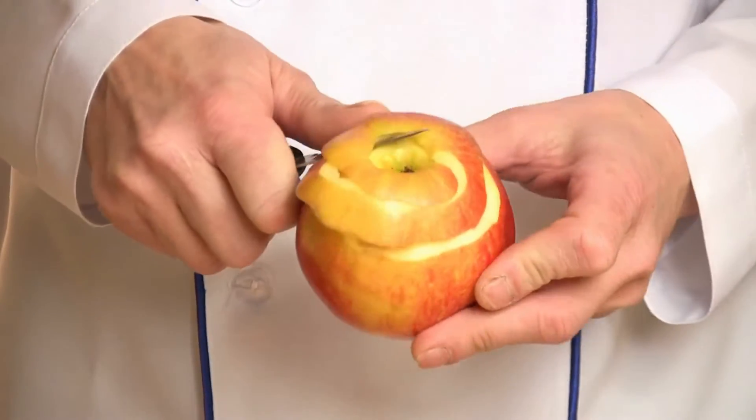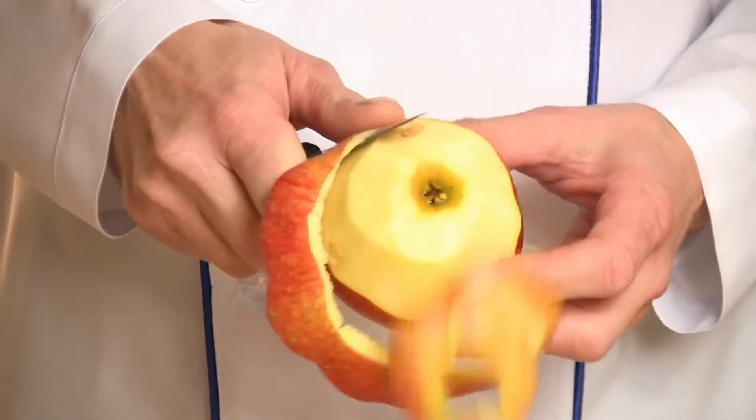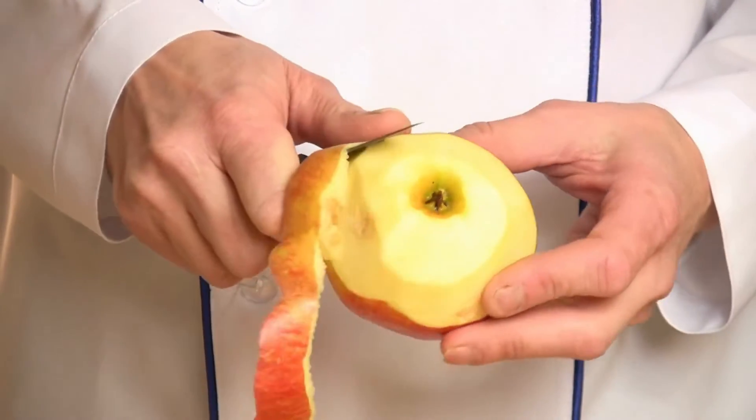To keep it from sticking to the bottom of the pan, stir occasionally. After 5 minutes, turn off the heat and let the food cool.